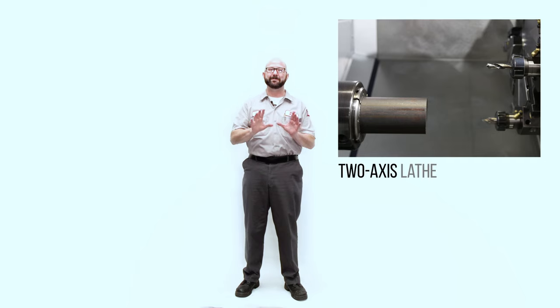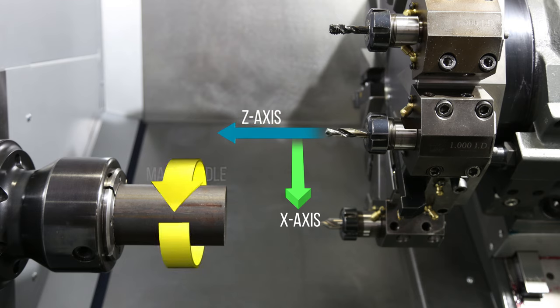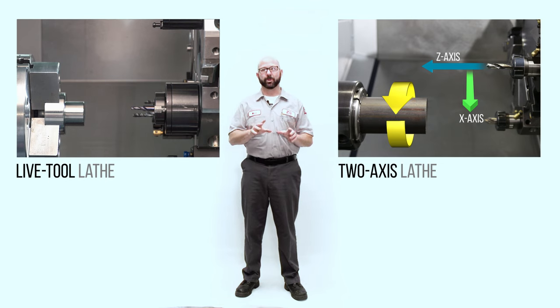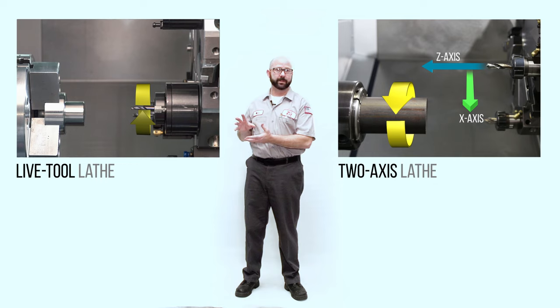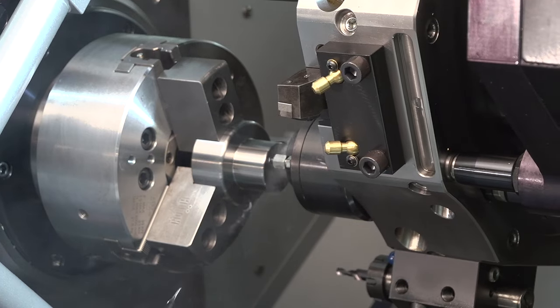Haas lathes come in a few different configurations, but programming them is consistent across all models. On our standard two-axis lathes, you've got a main spindle, an X-axis, and a Z-axis. When you want to drill a hole on this lathe, it's going to be the part that turns and rotates while the tool stays still — it stays static. On Haas Live Tool lathes, you're going to mount the driven tool, or the Live Tool, into the turret. When drilling holes with that setup, it's the Live Tool that spins while the part stays still. This allows us to drill holes off-center, off the centerline of the main spindle.